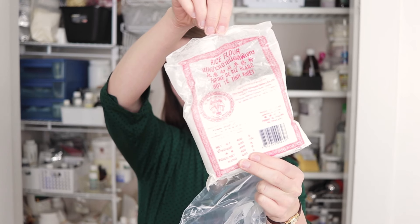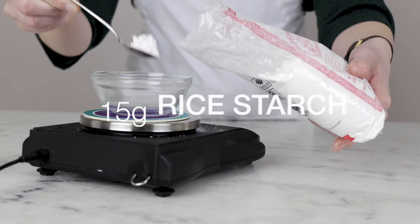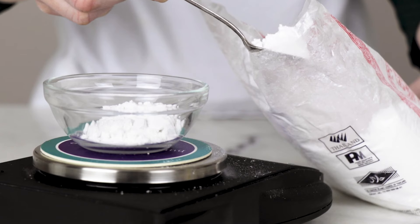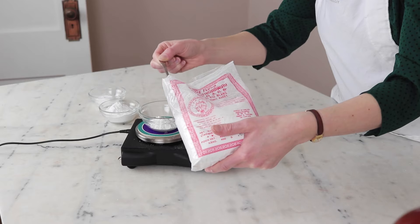Our last dry ingredient is 15 grams of rice starch. Rinsing the hair with rice water has been done for centuries in Japan and China. It is said to help protect and detangle the hair while promoting hair growth. Including rice starch right in the formulation combines shampooing with your rice starch rinse in a really easy package.